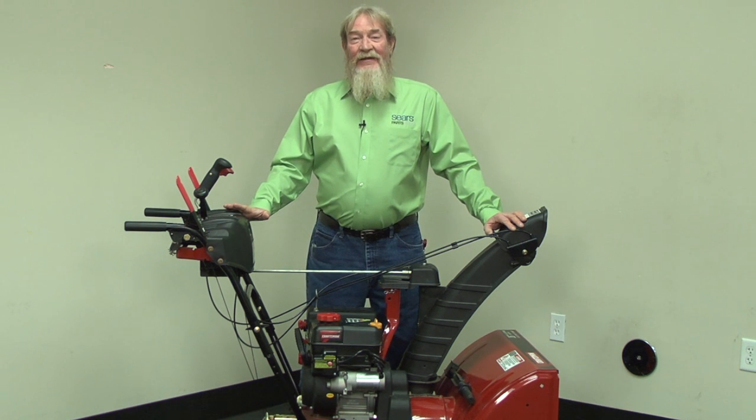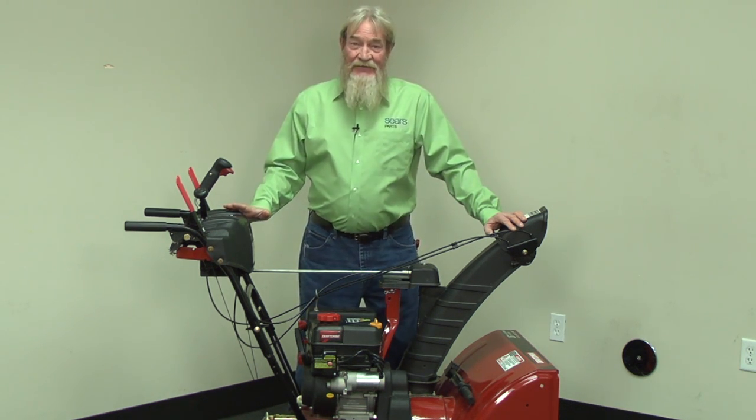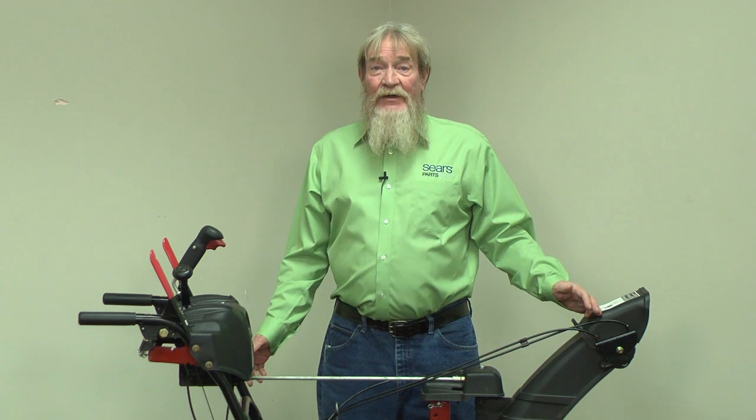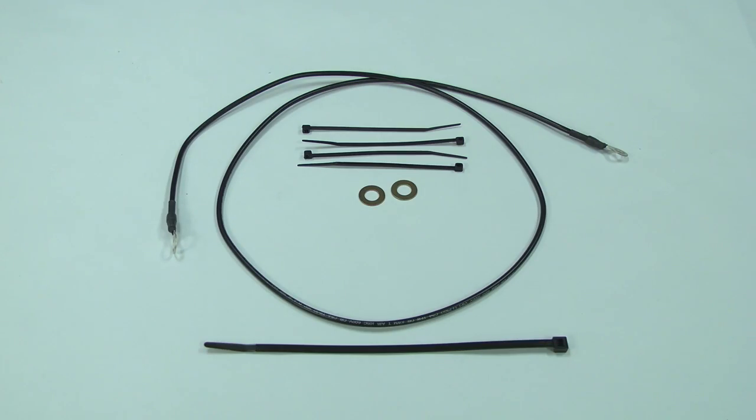Hi, this is Wayne with Sears Parts Direct. Do you ever get a nasty static shock when you're blowing snow? When it's really cold and dry outside, static electricity can build up through the chute area and then discharge through you when you touch a snowblower. Sears Parts Direct sells a static charge grounding harness that's easy to install and includes everything you need to fix that static shock problem.